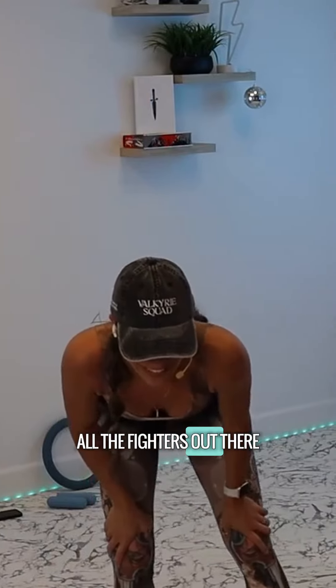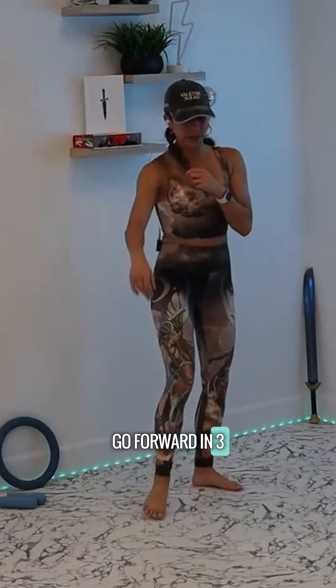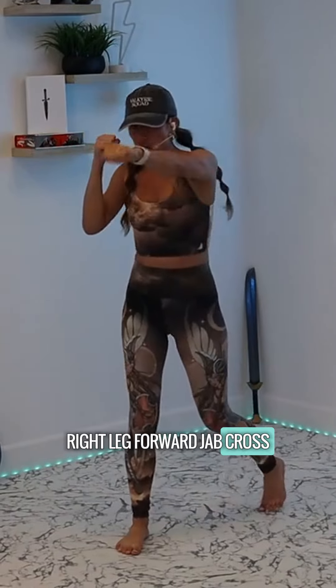Nice job, Valkyries! Look at all the fighters out there. We're gonna add on to it — your right leg's gonna go forward in three, two, one — switching sides once more, right leg forward — jab, cross.